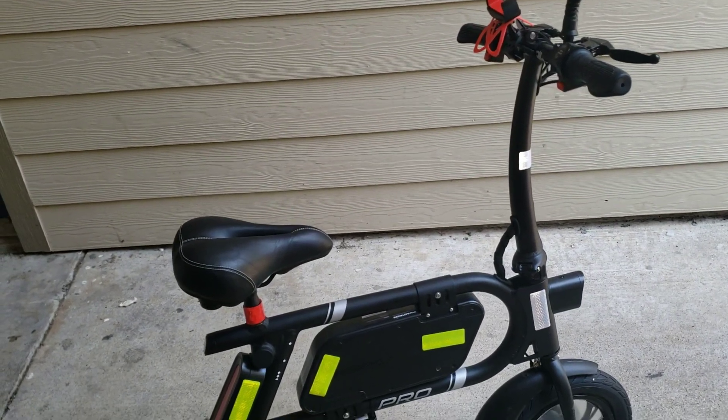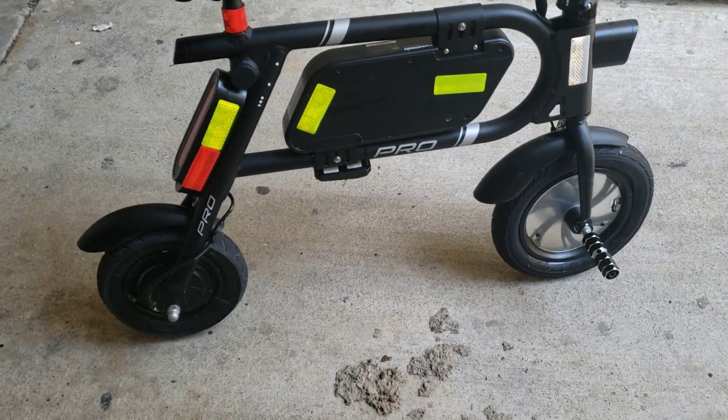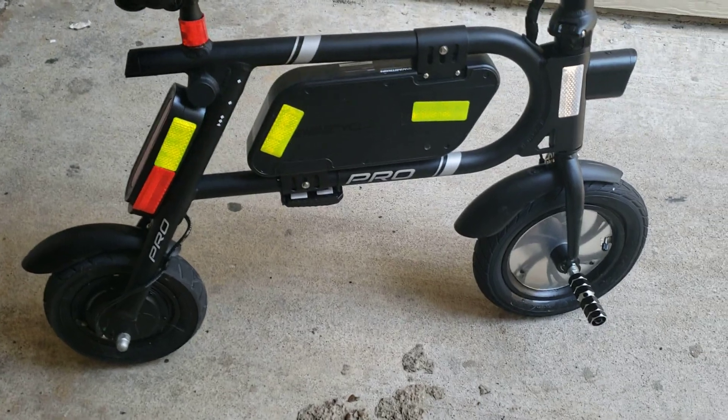This is my Swagton Pro e-bike. I call it a bike, an e-bike, although I think it's technically a scooter because it doesn't have any pedals.